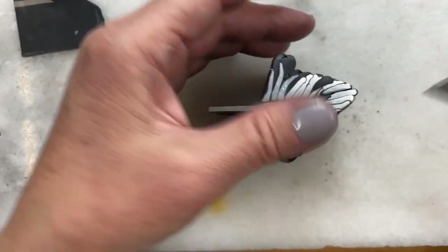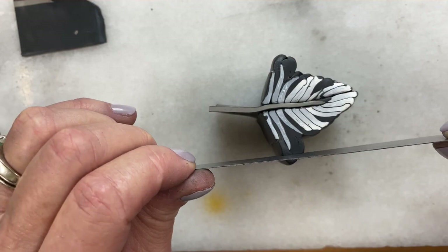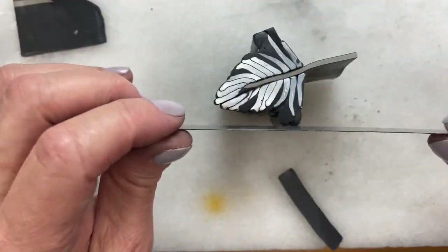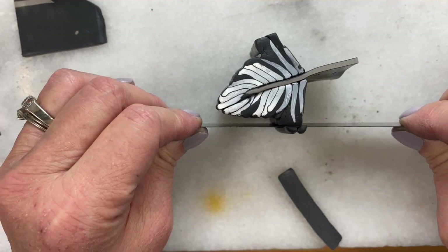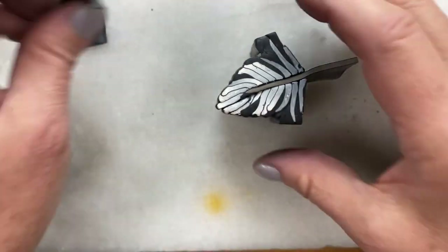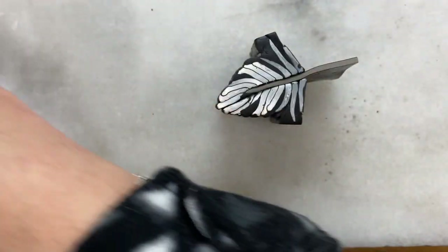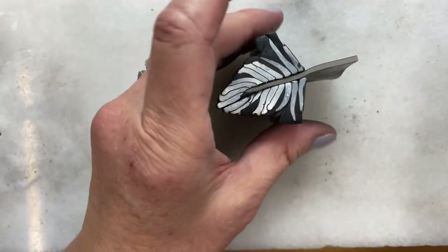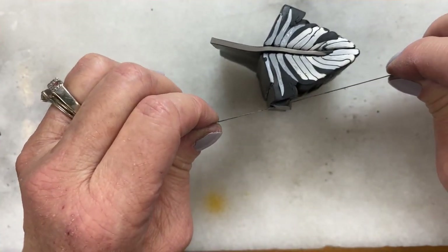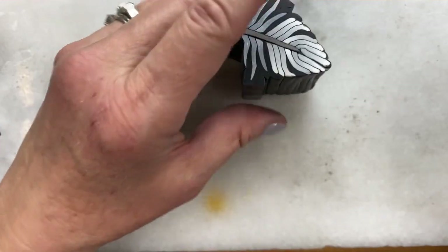Now we'll continue packing, but before we do that, we're going to take and trim some of this excess packed clay away. You just stand it up and very carefully cut it away. It's not a race, so you don't have to go fast — as a matter of fact, if you go slow, you cut with greater accuracy. If you have pieces like this, put them somewhere so they don't get all mixed in with your nice clay. So I'll cut from both sides.